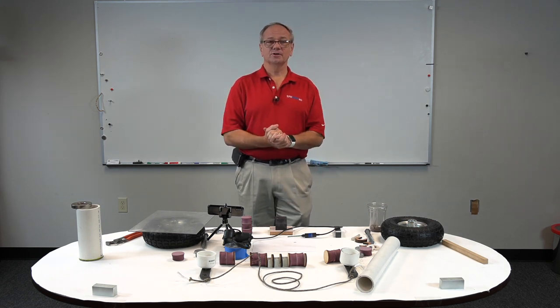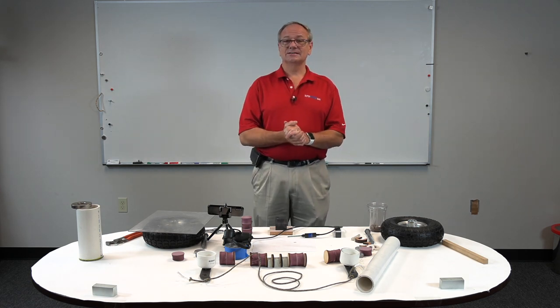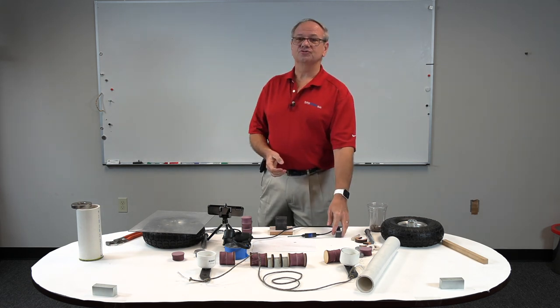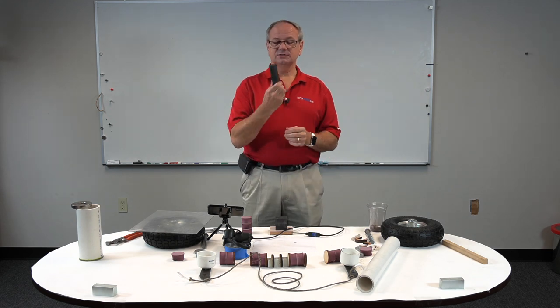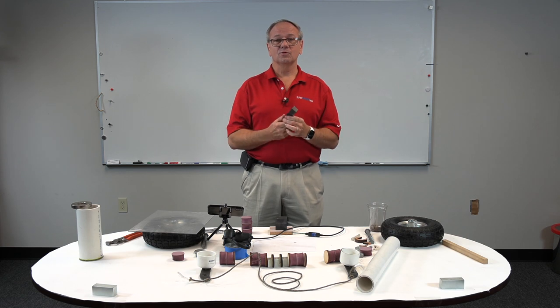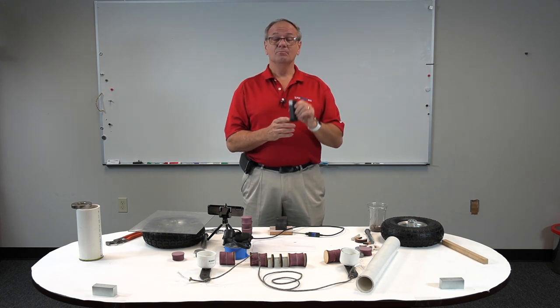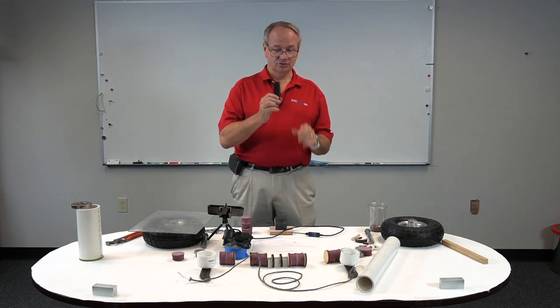The first thing people think about is they can go to the hardware stores and pick one up. Most of the ones I have seen in hardware stores have ceramic magnets as opposed to supermagnets. Being a supermagnet man, we want to make one out of supermagnets and we're going to show you why. Ceramics are naturally cheaper, but do they do as good of a job?